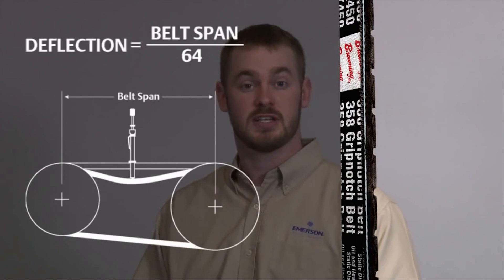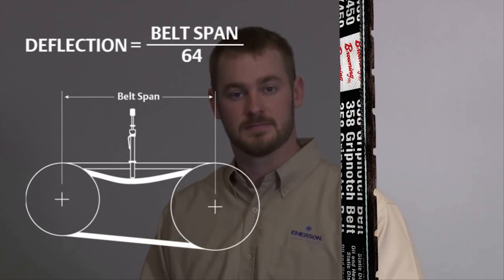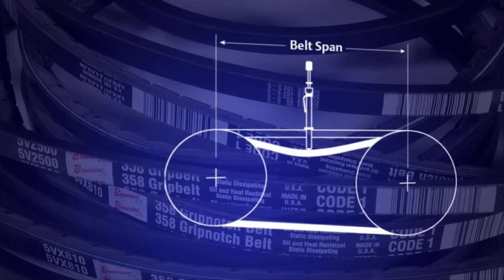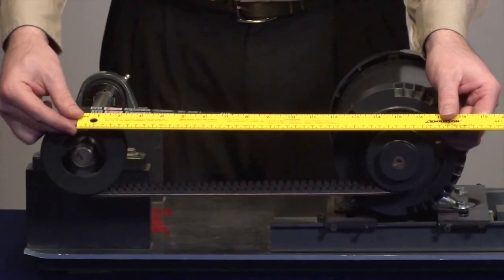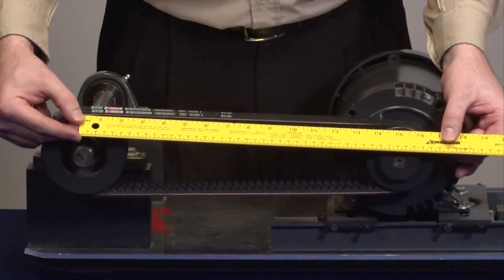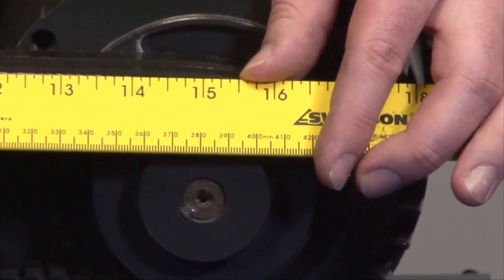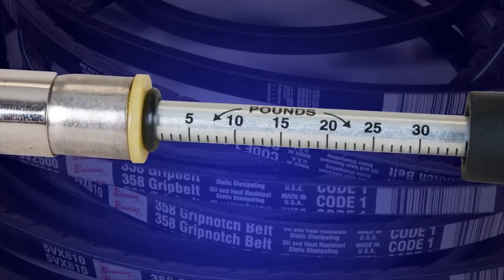The first step in measuring proper tension is calculating deflection. Deflection is a linear equation in that you deflect the belt 1/64th of an inch for every inch in span. Setting the required deflection on the Browning tension checker can be done by measuring belt span and then setting the bottom o-ring on the tension checker at that point. In this application, I use a straight edge or a tape measure and I measure span at 15 inches, so 15 inches is the point at which I will set the bottom o-ring. Now that you have the bottom o-ring set at 15 inches, you can set the top o-ring at zero.